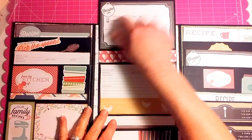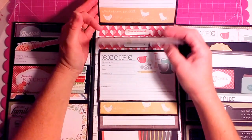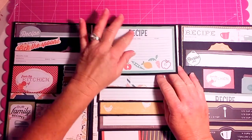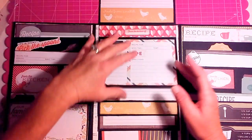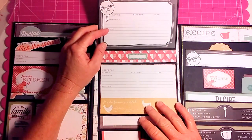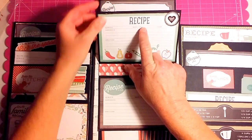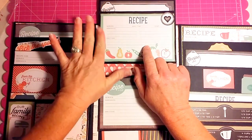On each recipe card I went over the word 'recipe' with the Wink-a-Stella, so every once in a great while you can catch a little glimpse of glamour. I don't know if you can see that. That one I've got to do some fixing too — I had to take it apart.